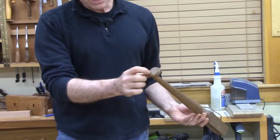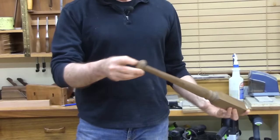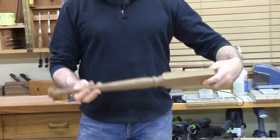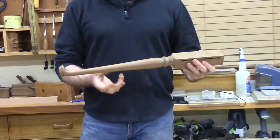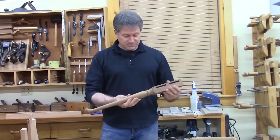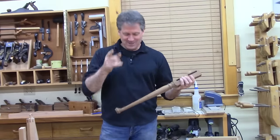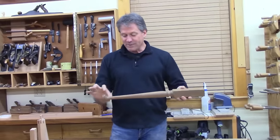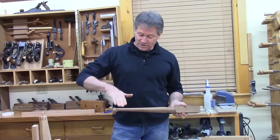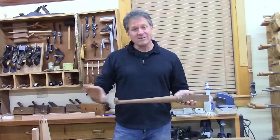You turn the foot on one axis, and then the main slender taper of the leg on the second axis, so it's kind of whipping around a little bit — a little intimidating the first time but quite safe. You're left with a transition you can't turn all the way, so you have to do a little hand work to blend that taper into the foot. But it is much quicker than sawing out and shaping the leg.